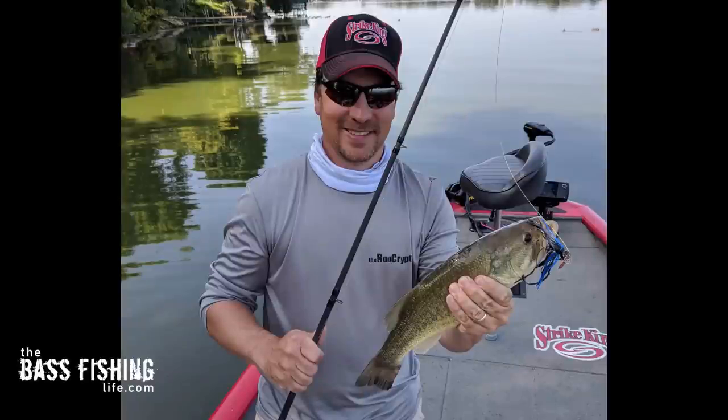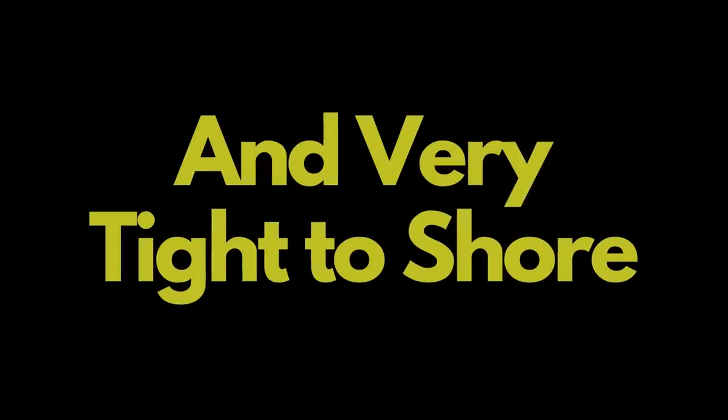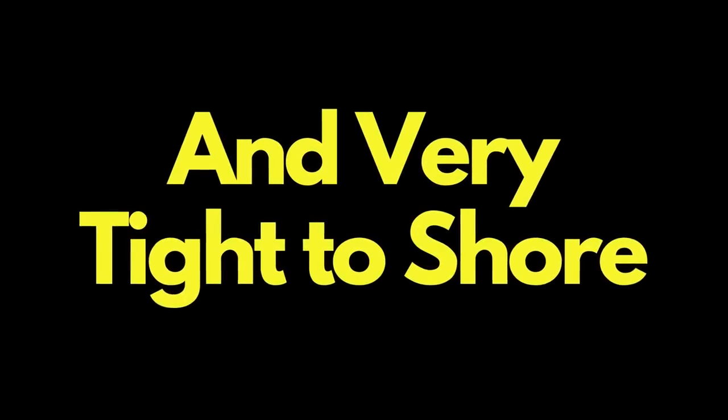There have been multiple lakes that I've been fishing where this is happening, and the bass that I caught were in less than a foot of water, as tight to the shoreline as you could possibly get. If the bass are in less than a foot of water, you can visualize how easy it would be to fish not shallow enough — our lures end up in a zone where the bass just are not.